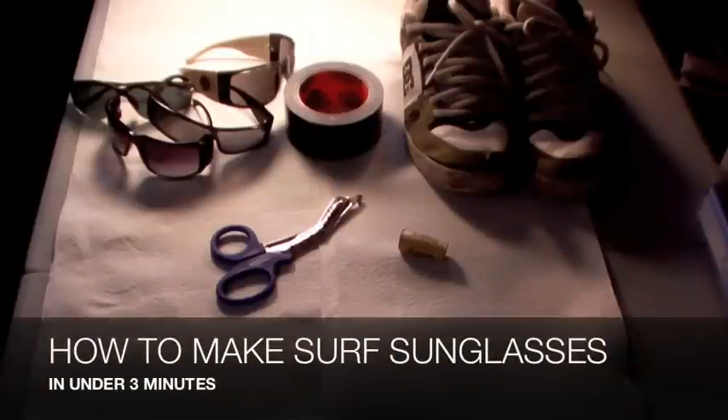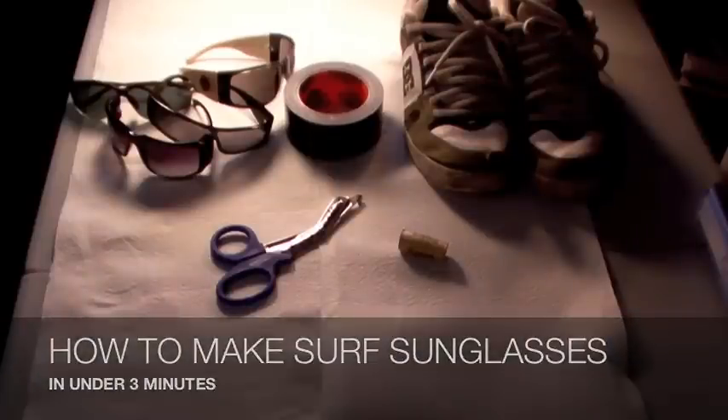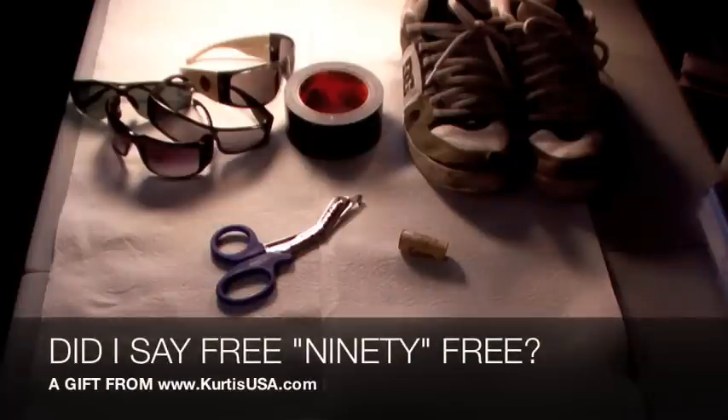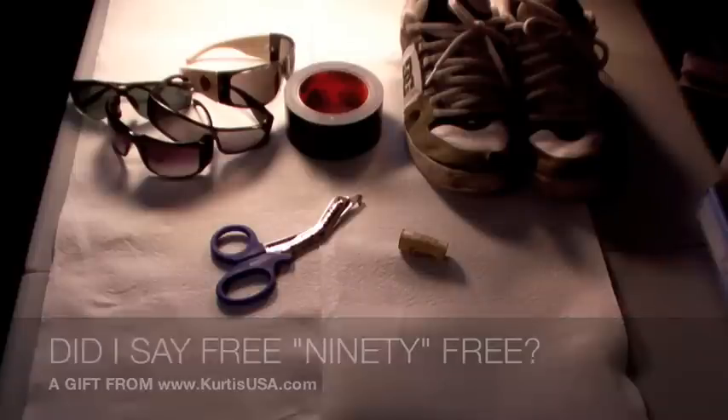Here's how to make a pair of surfing shades or surfing sunglasses with what you currently already have in your house. The best part is you can start protecting your eyes today and there's no shipping charges or anything. This is absolutely free from CurtisUSA.com.